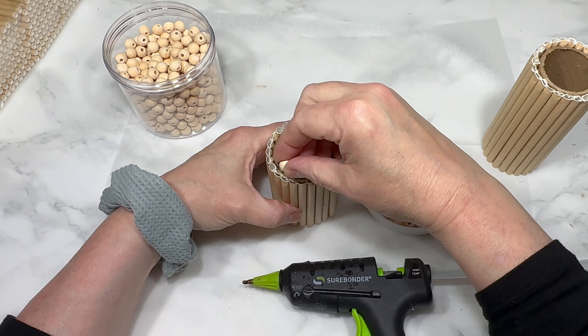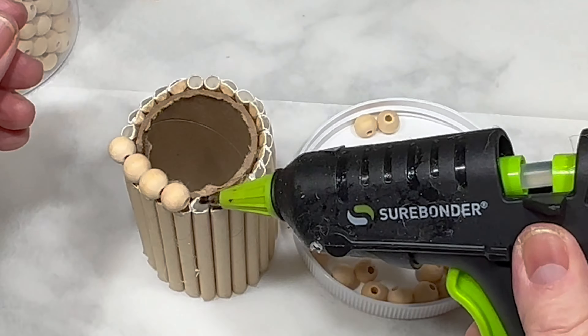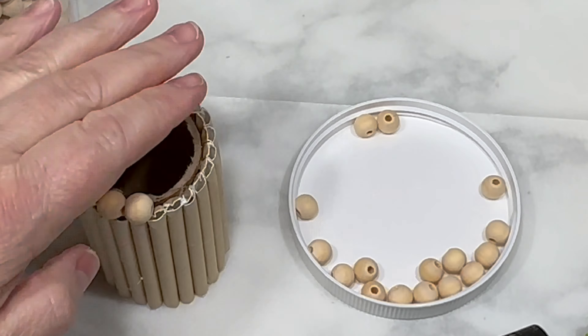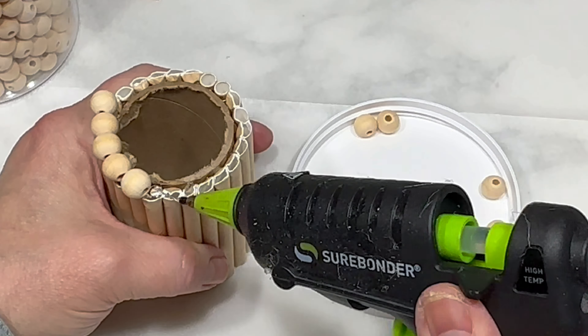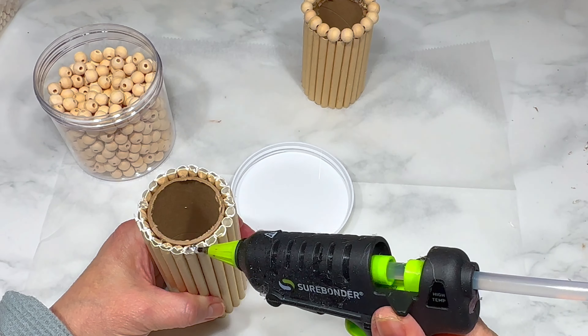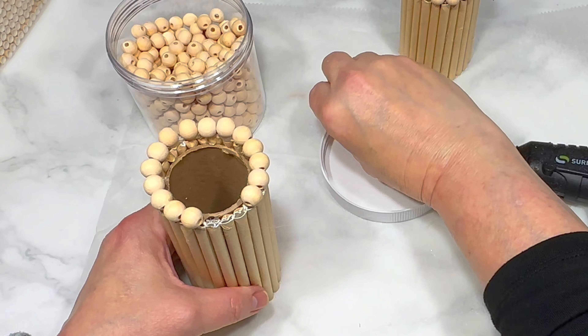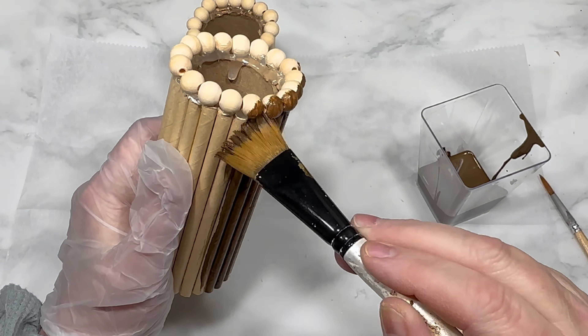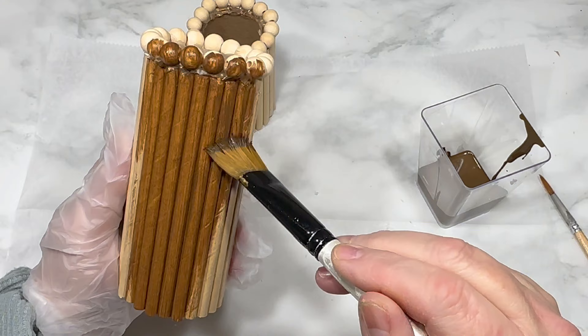I wanted to cover up the tops of the straws, which were white on the inside and not very pretty, so I used some small wood beads from my stash — I'll link them below, but you can also use wood beads from Dollar Tree. I used hot glue to attach the beads around the whole top edge of both the tall and the short straw-covered cardboard rolls.